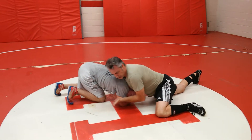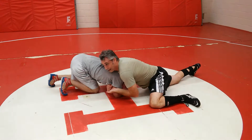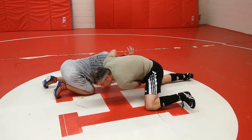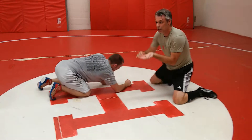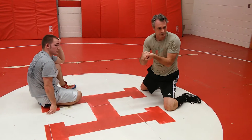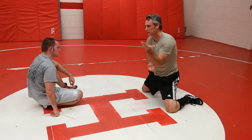I bring his head to the arm; this head goes to the arm. Now I lock it up. Now I got it here. That little bit right there, that's going to make it or break it. That hand has to stay on that tricep. Can't move.